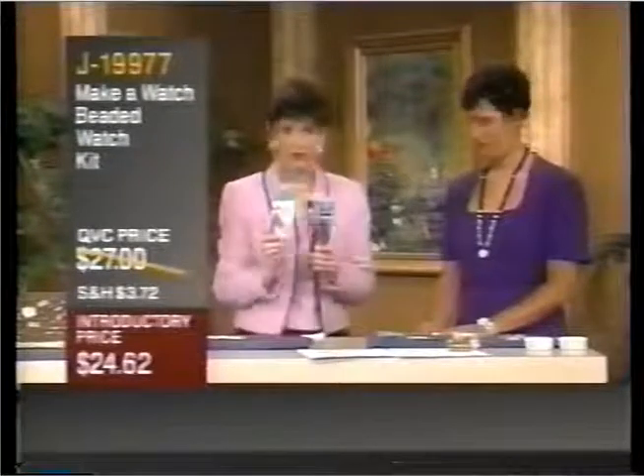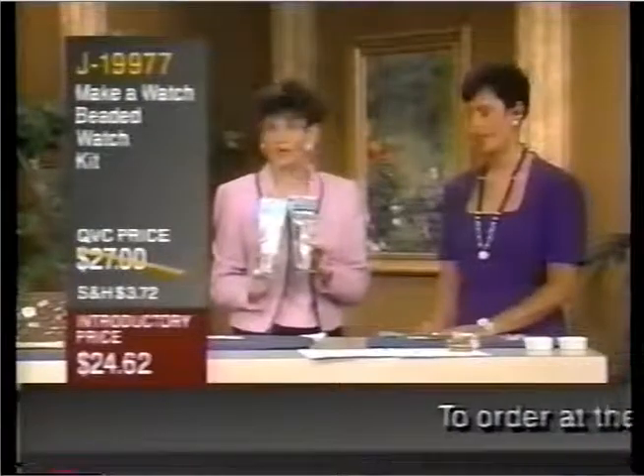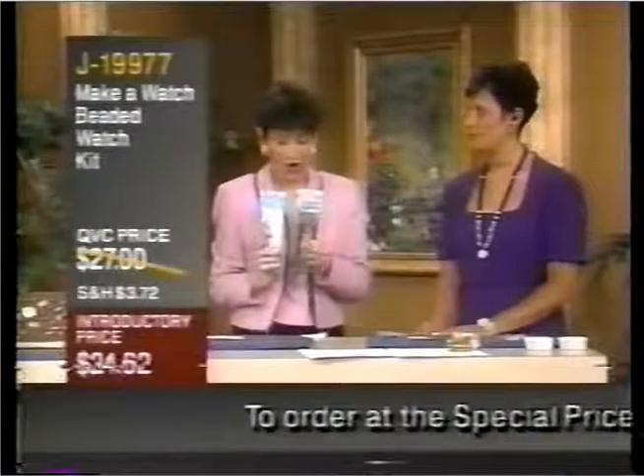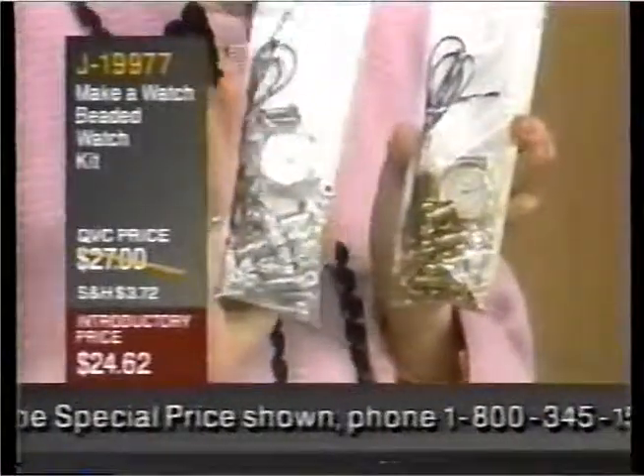You get the quartz accurate movement with an easy-to-read face, and that comes with a one-year limited warranty. So it's the kind of watch you're looking for. All the beads, all the instructions, and your choices are either the gold tone or the silver tone.